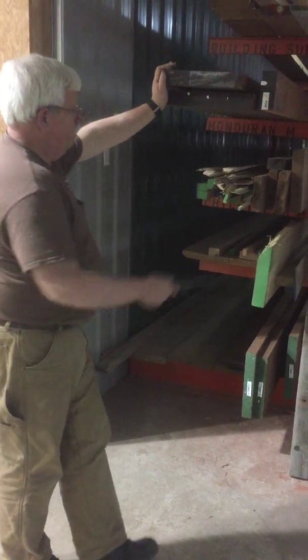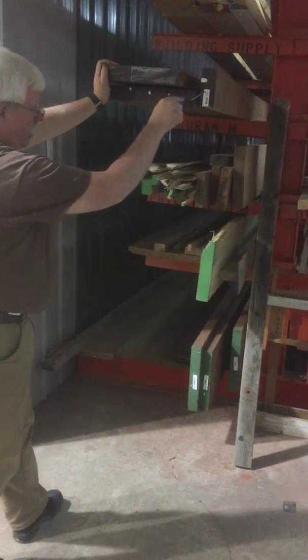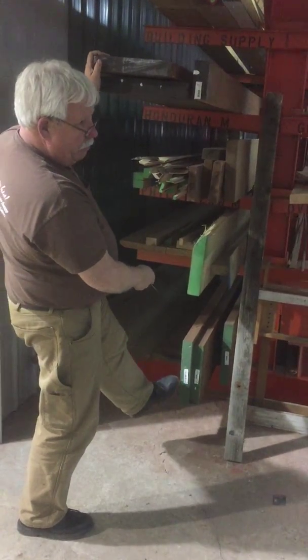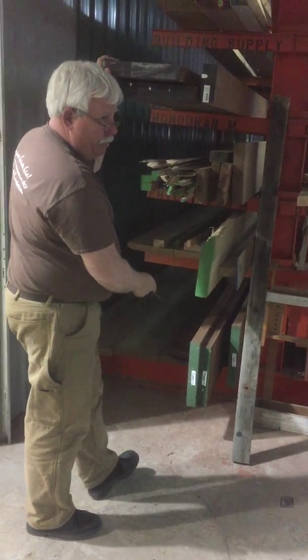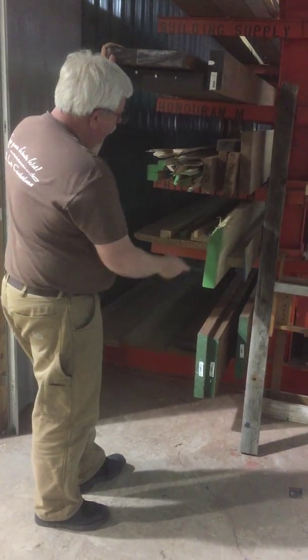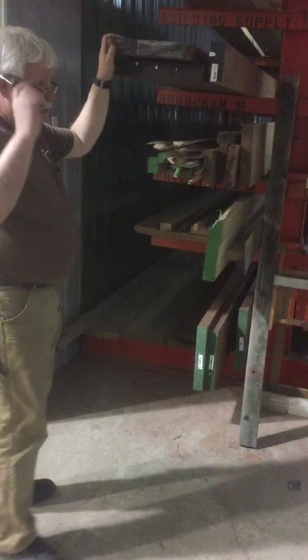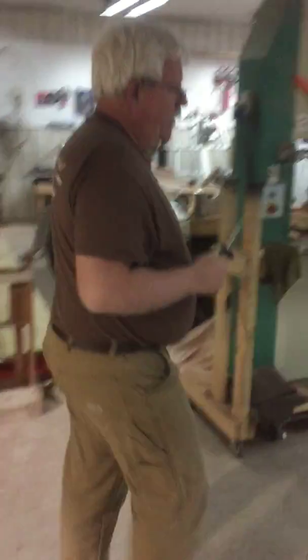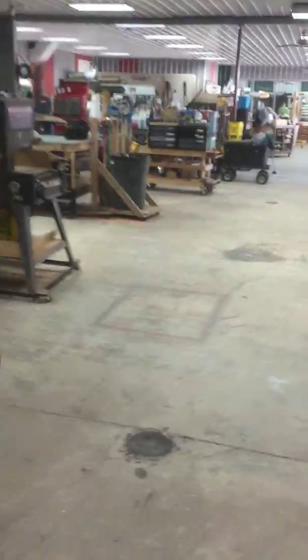We've got our African Mahogany for the bottom planks, and we've got some Sapele — we may use some of these for the bottom where we're doing more bending, and certainly on the planks that we have to replace on the outside. We've got our stock of white oak here, and we've actually cut quite a bit of the white oak already for your new battens — all these guys cut in the form.